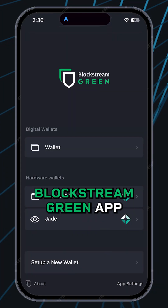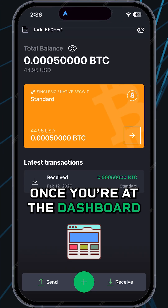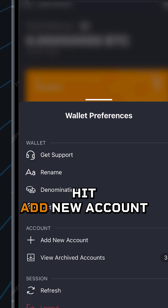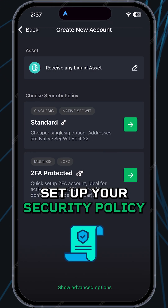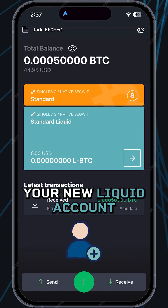Here's how it works. Boot up your Blockstream Green app and connect to one of your existing wallets. Once you're at the dashboard, tap the gear icon in the top right, then under Account, hit Add New Account. Scroll down and select Receive Any Liquid Asset. Set up your security policy and you'll be sent right back to the dashboard with your new liquid account.